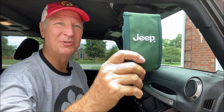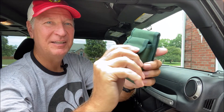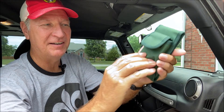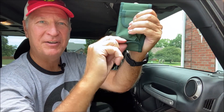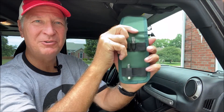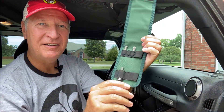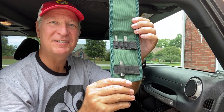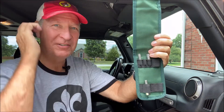So what do we find in this Jeep Toolkit? In the back there's a little Velcro pouch — you can stuff things in there. And here's a Velcro to open the front. But I'm missing a bunch of tools out of here! How am I gonna remove my hardtop? How am I gonna remove my doors? How am I gonna lower the front windshield?